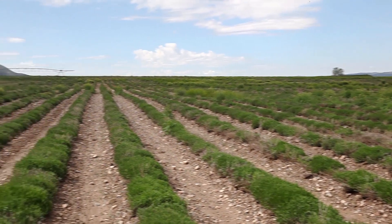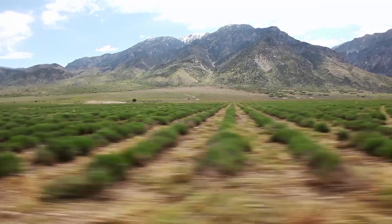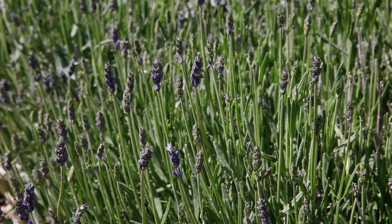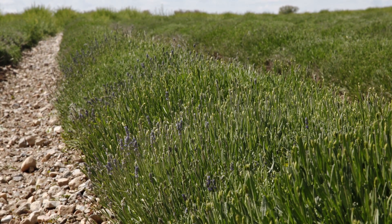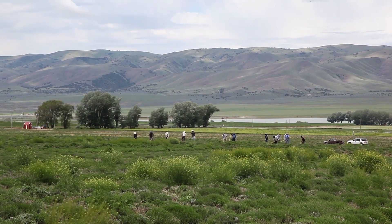This is Dr. Cole Woolley from Young Living Essential Oils, here with another Seed2Seal Moment. I'm here at the Young Living Lavender Farm in Mona, Utah. It's springtime, so the ground is warm and the lavender plants are thriving. The high quality of Young Living Essential Oils is assured by our Seed2Seal process. I'd like to show you step two of our Seed2Seal process: cultivate.